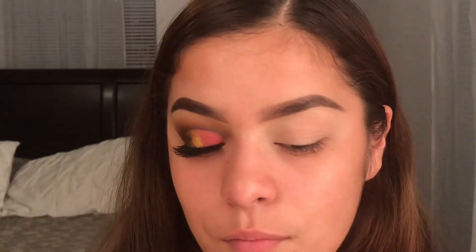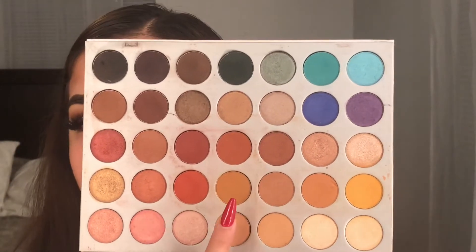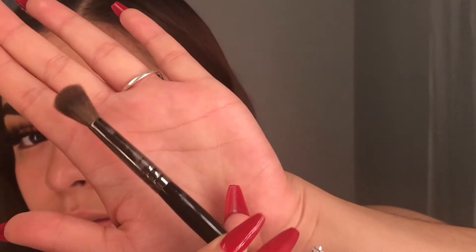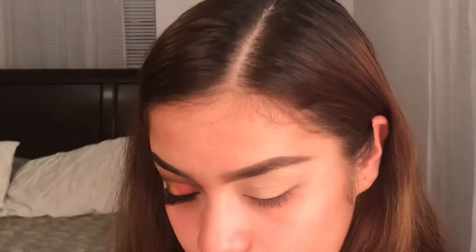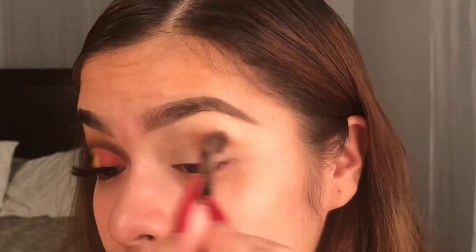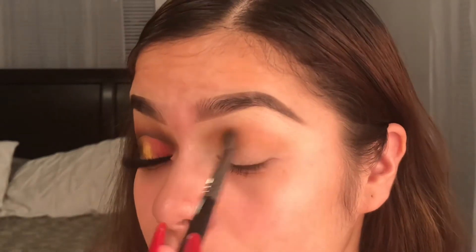I'm gonna zoom you guys in for the eyeshadow part. For the eyeshadow I'm using three palettes. The first one is this Morphe palette, and the shade I'm taking to start off is this shade right here — the Morphe E27. I'm putting that all over my crease, going back and forth making sure I get it all over my lid.